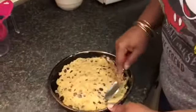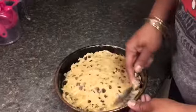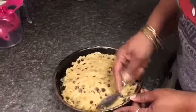So we spread the dough all the way out to the edge, like so, to the side of the pan.